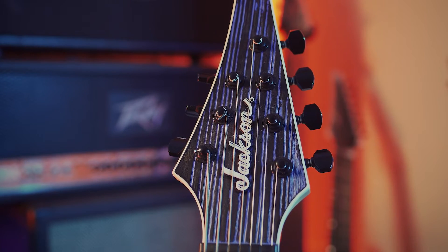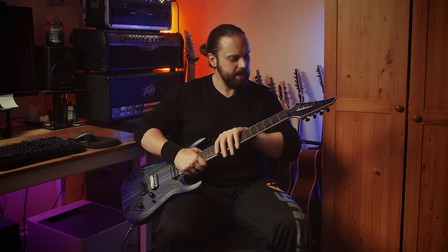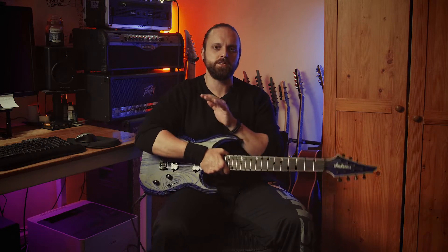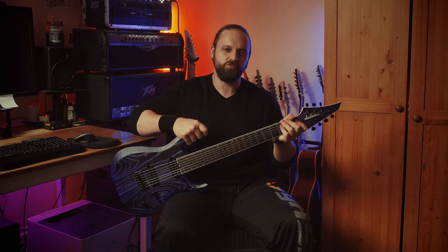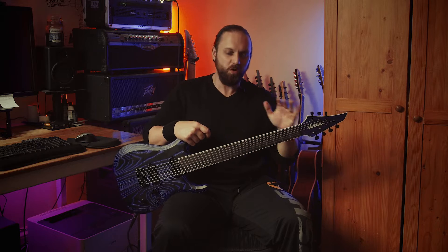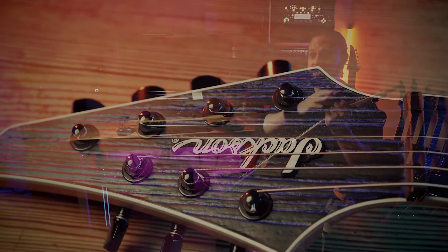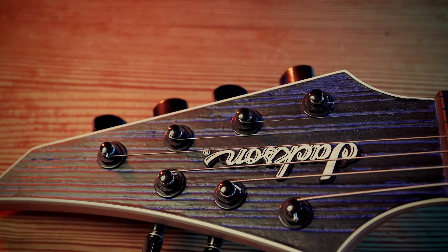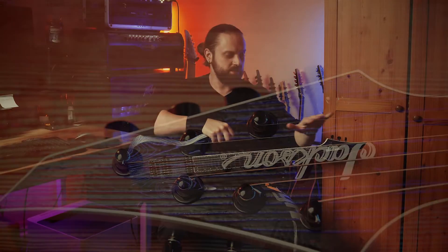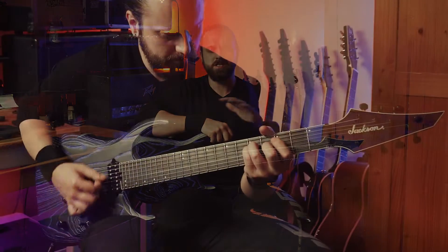This entire body is sandblasted — even the headstock is done to match as well. I have to say I really like what Jackson are doing at the moment with their headstock logos. A lot of manufacturers put stickers or really low quality branding on the headstock. This one has a really cool 3D effect headstock logo that looks super nice and really premium. Looking at Jackson's range this year, they are starting to move towards doing that across all of their mid to upper range guitars — I think it's such a nice little finishing touch.